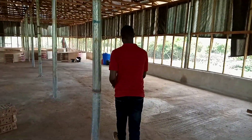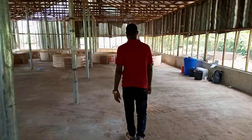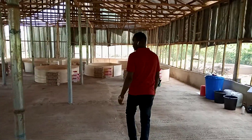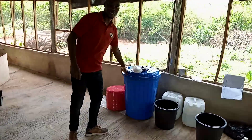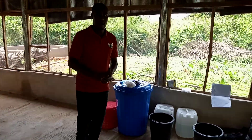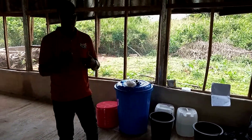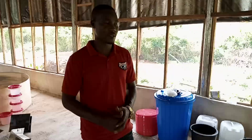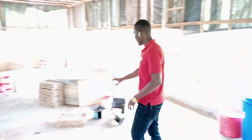The birds have arrived and we are still working on the modalities to put the place in order. You can see this is our drum where we do the mixing of the drugs. There has been a flurry of activities, so we couldn't get that part recorded. These are the birds that are inside the cartons.